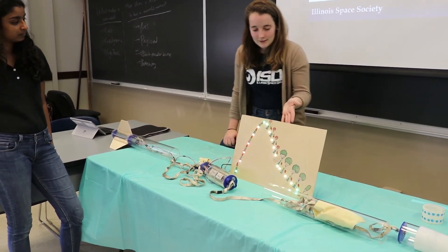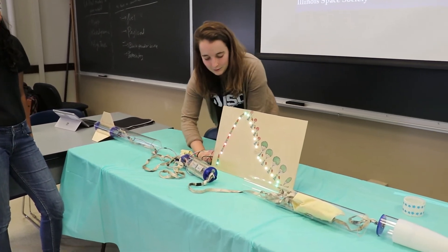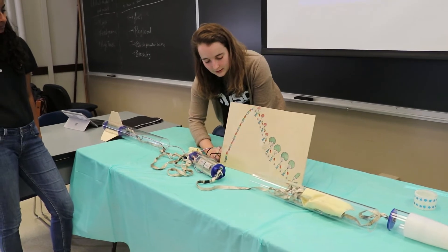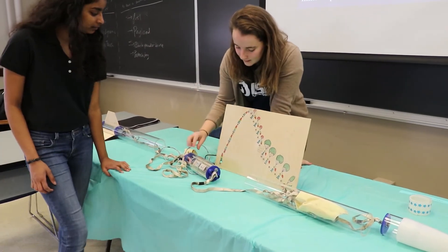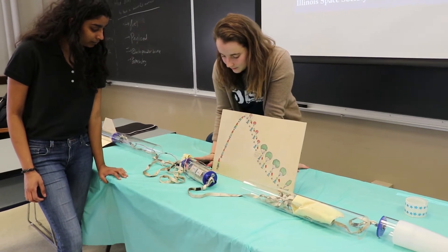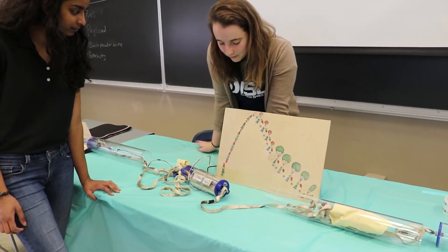This is the LED board that shows the different phases of flight. Let's show it working. This is when the rocket itself launches — it's flashing green. Now it's showing its powered flight.